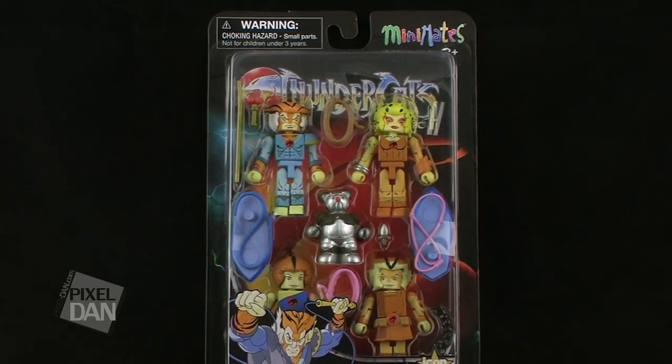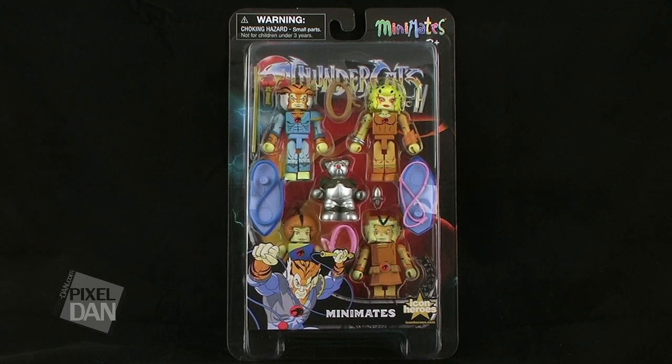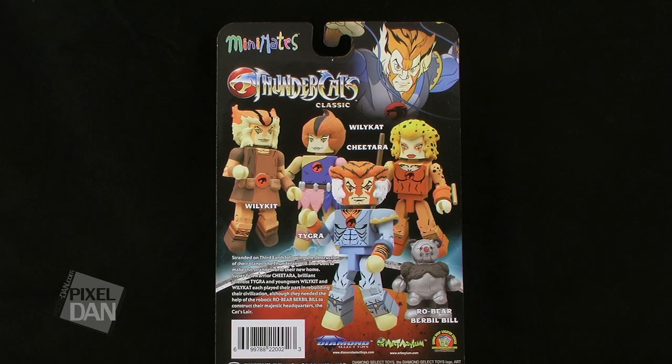This is the third set of Thundercats Mini-Mates, which lets us complete the main Thundercats team. This particular set includes Tigra, Cheetara, Wilykit, and Wilycat. Series 3 comes on the same style blister card packaging that we've seen with the other Mini-Mates. It features the Thundercats Classics logo at the top, as well as the famous Thundercats insignia in the background, and all of the characters are shown right there in the blister bubble. The back of the packaging gives us some close-up shots of all of the characters, as well as their names.